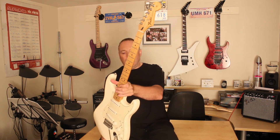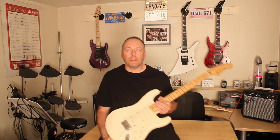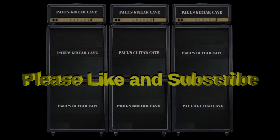And yeah, don't hesitate — pick up the phone, get on the internet, order yourself a nice Mexican Fender Strat. Thanks for watching. Bye bye.